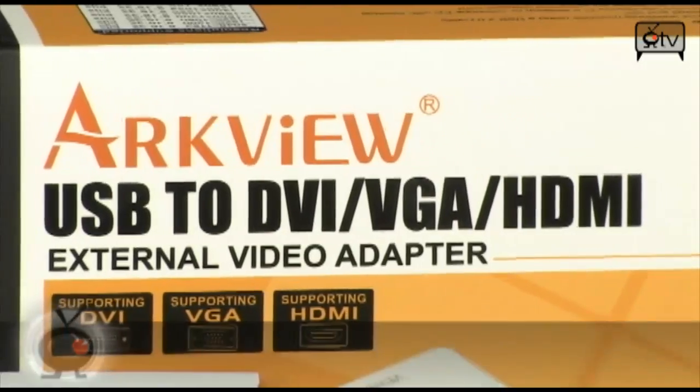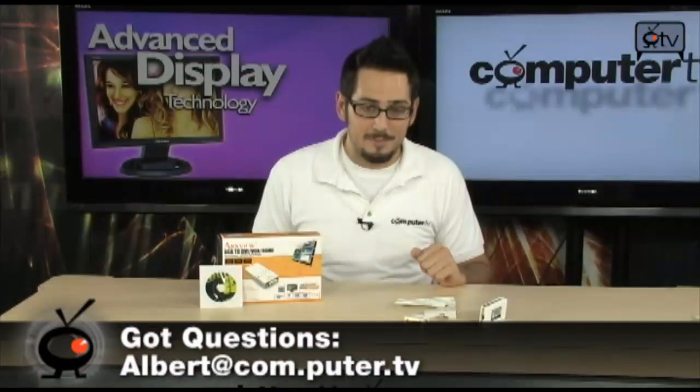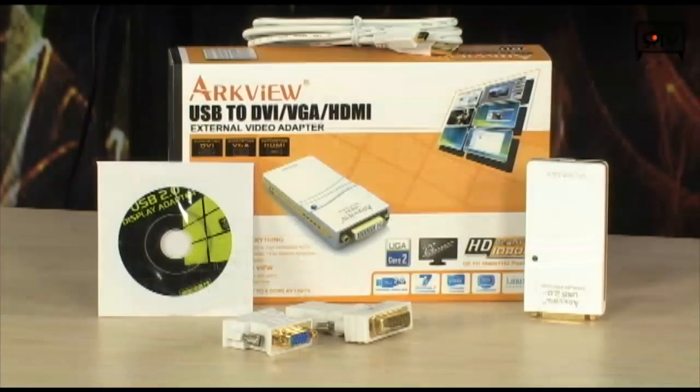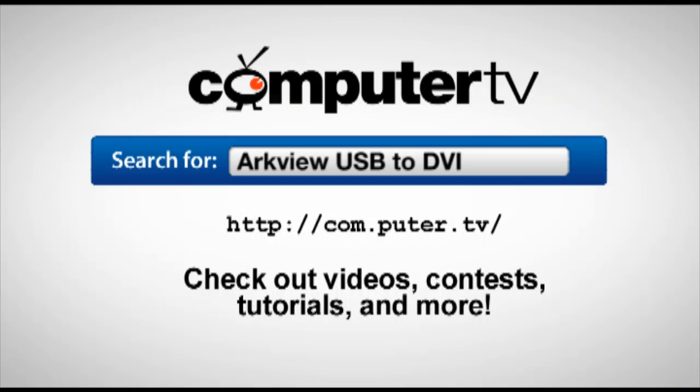It's a sweet product — it is the ArcView USB DVI HDMI VGA adapter. If you have any questions, feel free to email me. If you want to get more information on this external video adapter, go to com.puter.tv and type in ArcView USB to DVI in the search box. For Computer TV, I'm Albert. I'll see you guys next time.